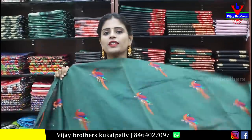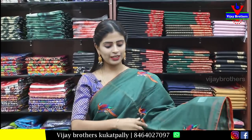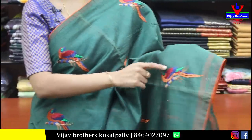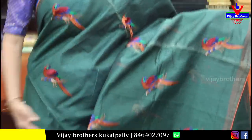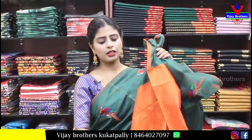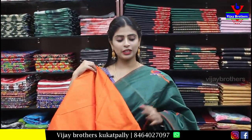Next, cotton — green and orange combination. Border is simple piping border. Body part has thread work, kingfisher bird pattern. We have the same prints with work pallu. Contrast plain raw silk blouse — very beautiful combination. Price is ₹1,050.